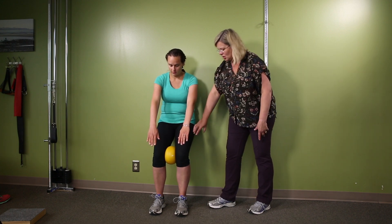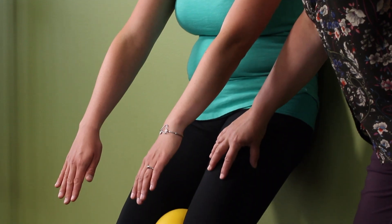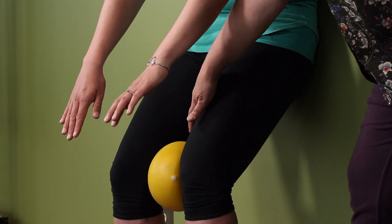In that position, with your weight equal, pull your left knee behind the right so your left hip and knee will be behind the right hip and knee. You should feel this activate.